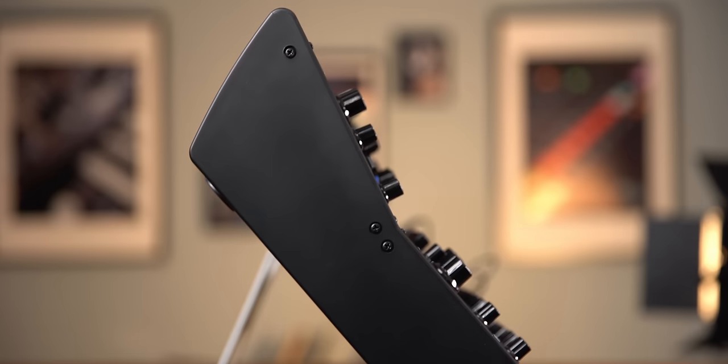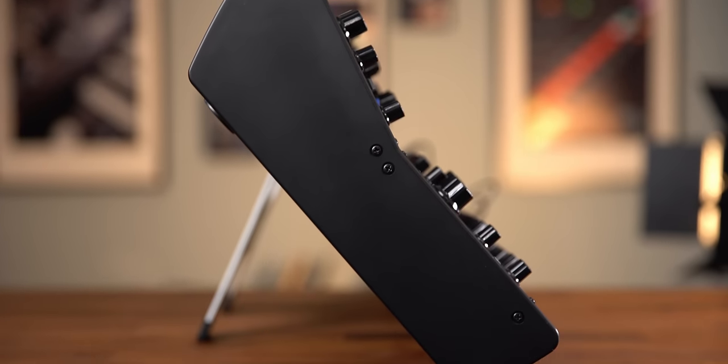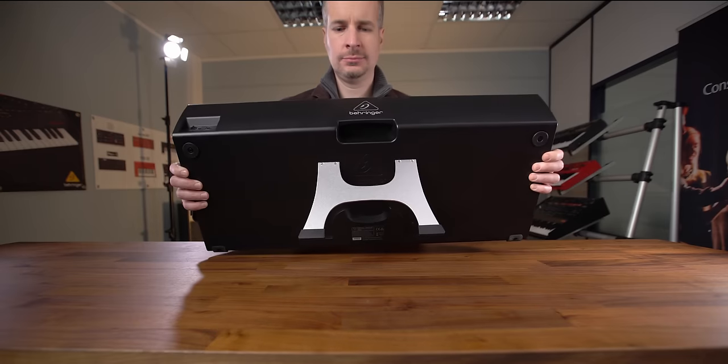And there seems to be — and I didn't know this — there's a stand, which is kind of cool. You can put it up like this, or use it more as a tabletop, which is kind of cool.